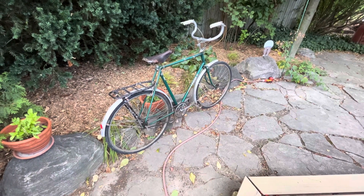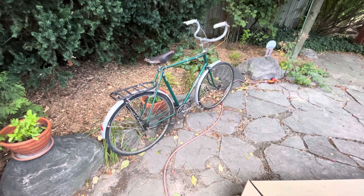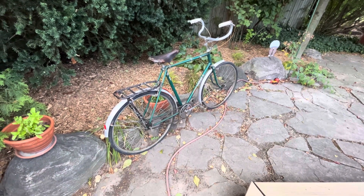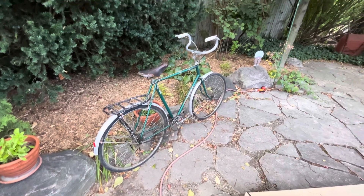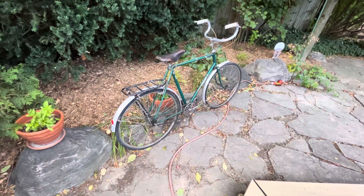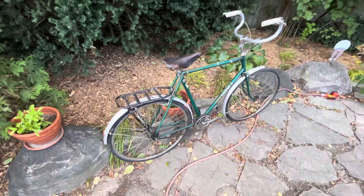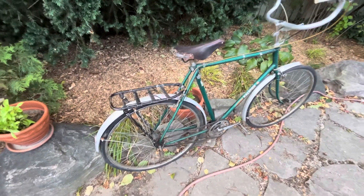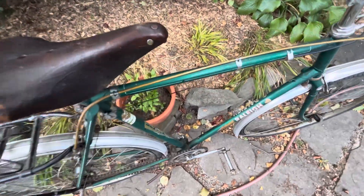Hello. For once I didn't do anything to this bike before filming it for the first time. Usually I can't resist pumping the tires, readjusting the handlebars, raising the saddle, putting some Proofide on the saddle, taking the kickstand off — yeah, it's down there.